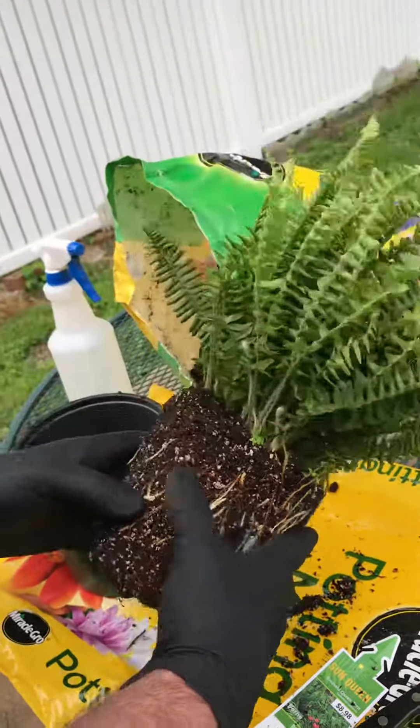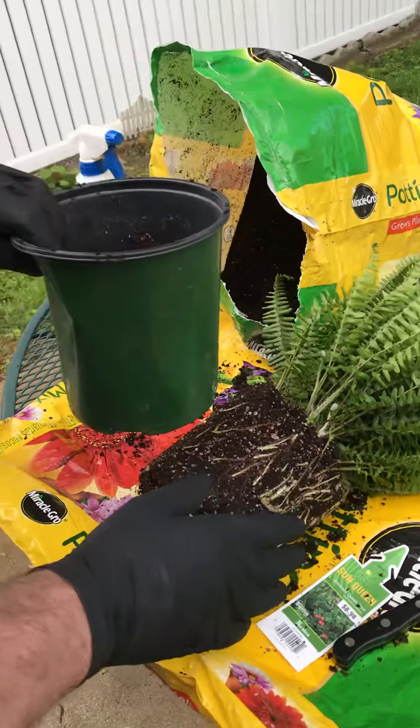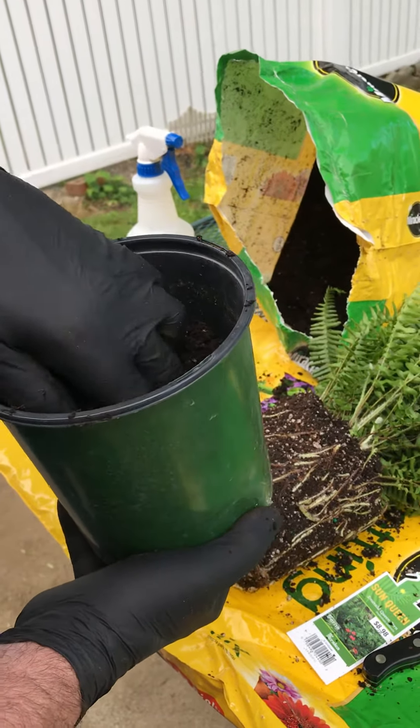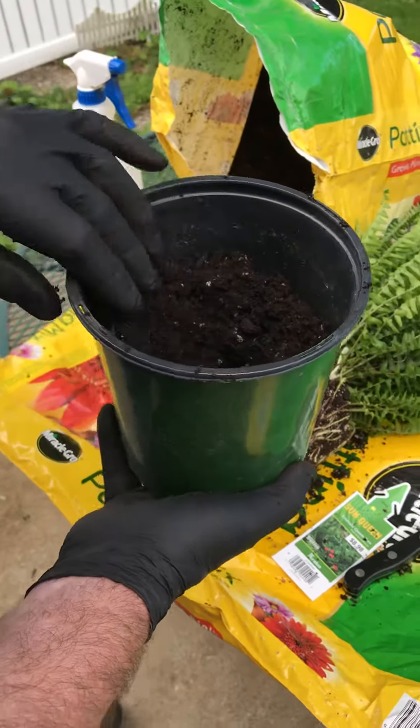Get a pot that's fairly large so it won't dry out, and put some wet potting mix in there. Miracle-Gro is really good soil.